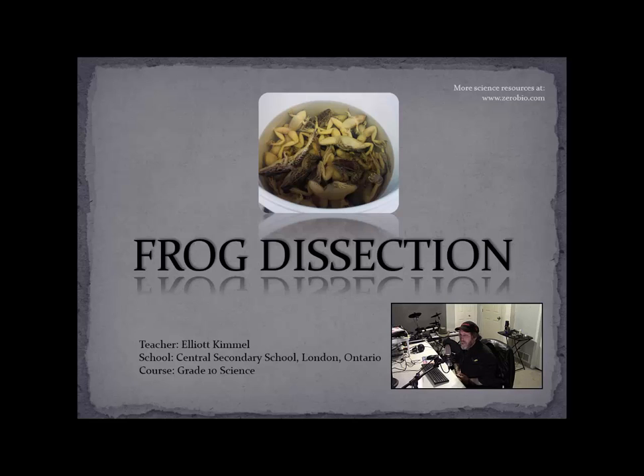Hey everybody, my name is Elliot Kimmel. I'm a high school teacher at London Central Secondary, and I want to talk to you today about frog dissection.